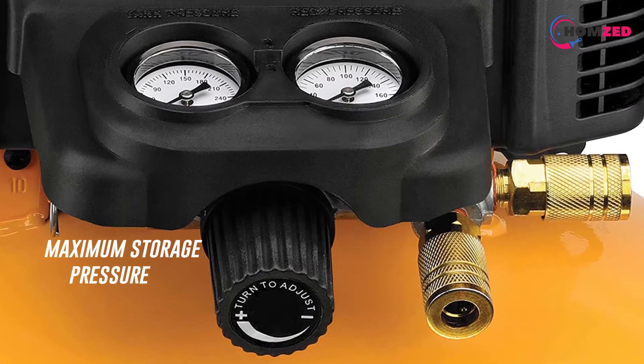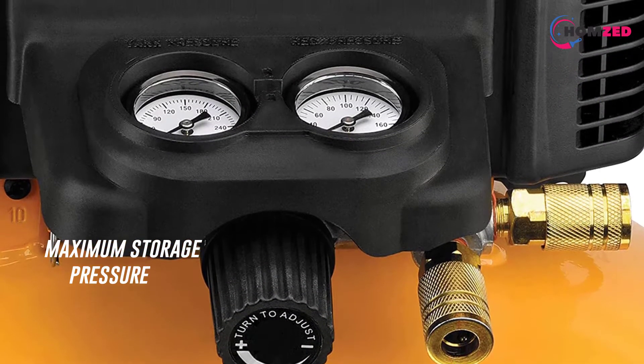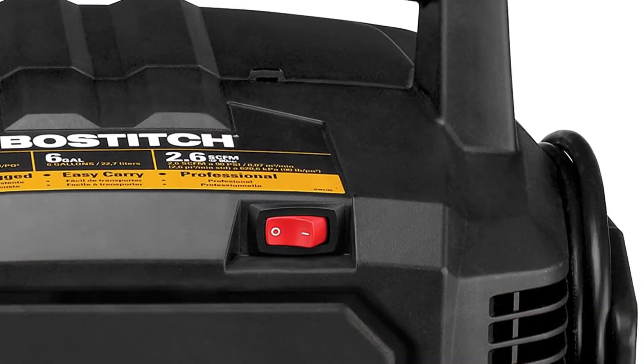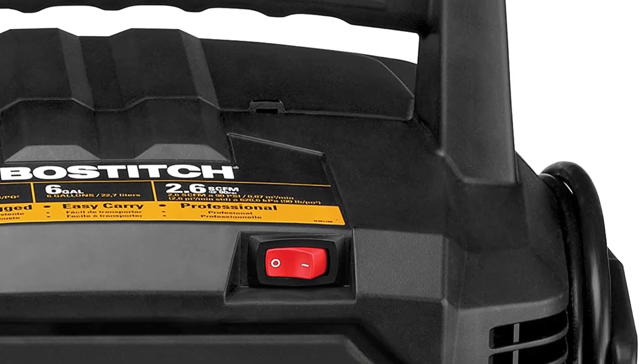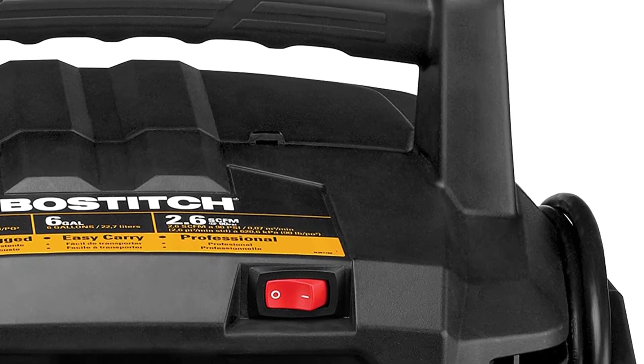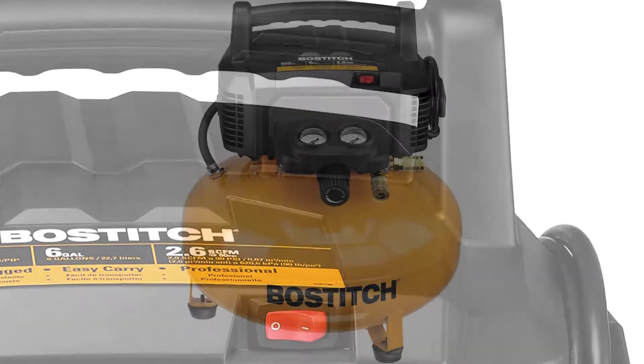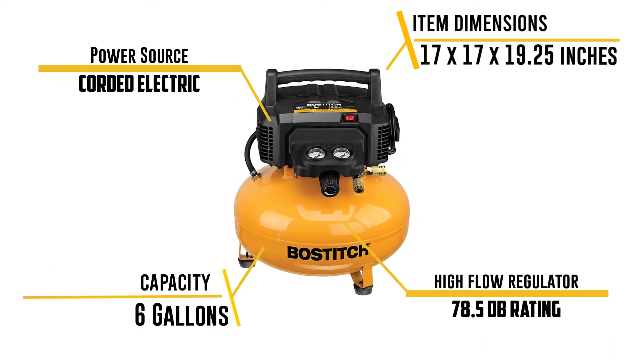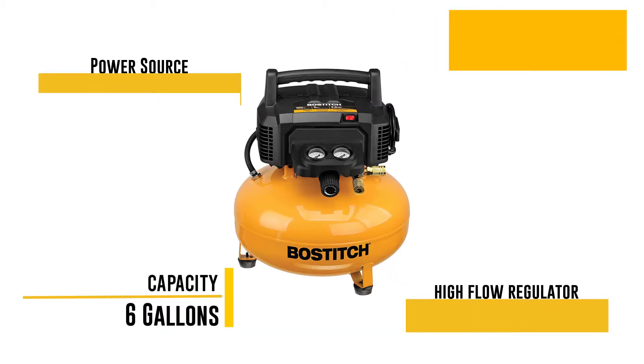For a quiet working environment, it has a 78.5 dB rating. This plasma cutter air compressor weighs just 29 pounds, making it easy to move and store. It also features a Bostitch high flow regulator and couplers that maximize air tool performance, plus two universal couplers that support up to two users simultaneously.